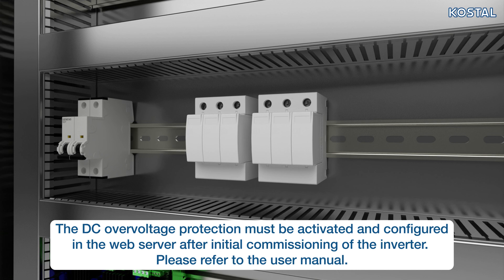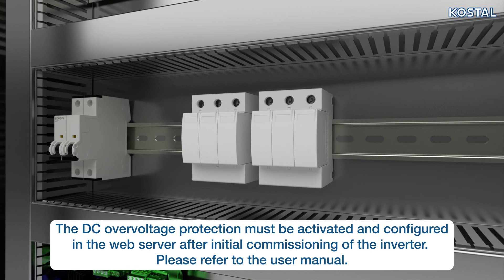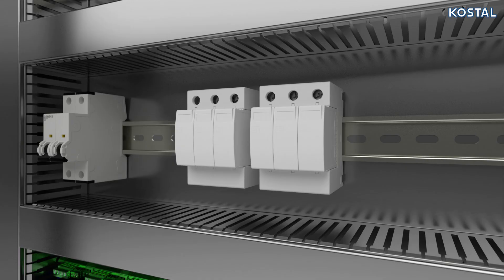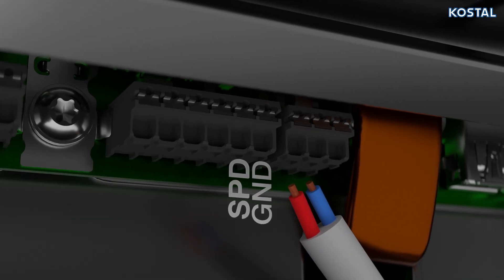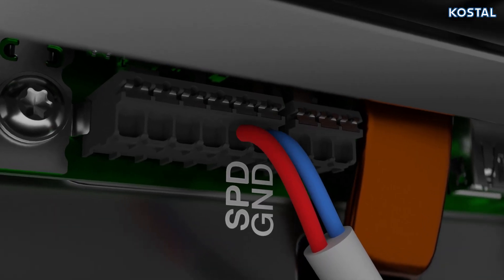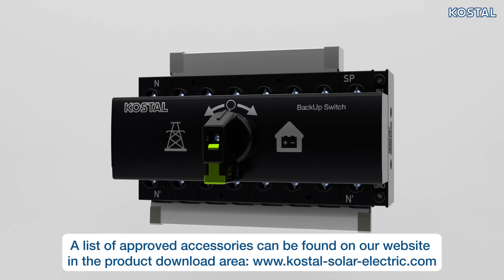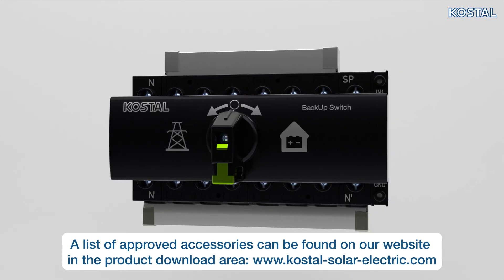Alternatively, an external surge protection device can be connected to the inverter. Mount the surge protection device for AC and DC in the control cabinet and connect the communication cable to the X402 terminal on the smart communication board.